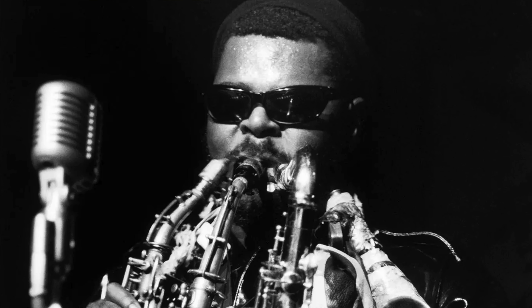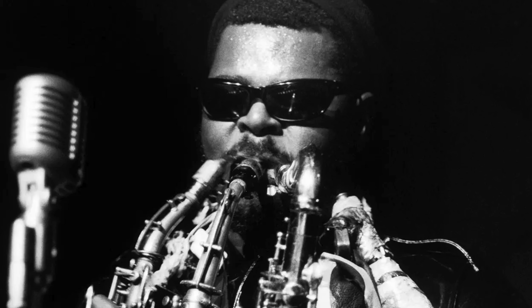Hi there, welcome to today's vlog. As promised, today we are pitting the Selma Series 2 Soprano against the Yanagisawa 992 Soprano. Everything is the same: the same mouthpiece, which is the Danforshaw Sios, the same reed — a Venn clarinet reed on 2.5 — obviously the same player, same reverb settings, same EQ, everything is going to be exactly the same. I can't play them at exactly the same time, but other than that I am going to try and be as fair as possible.